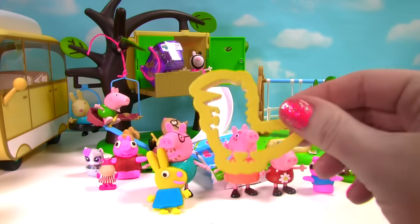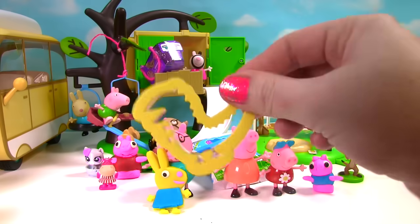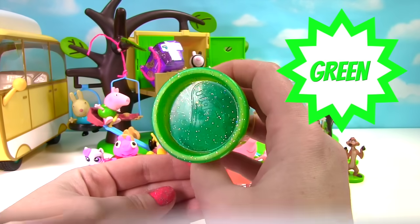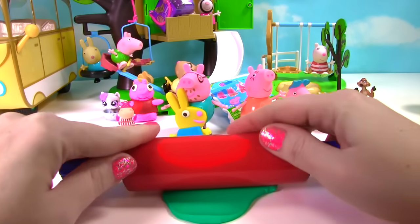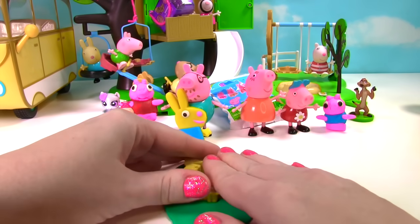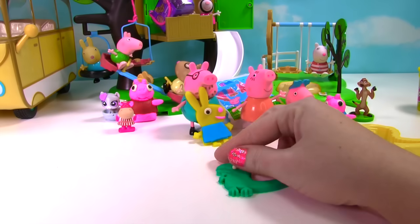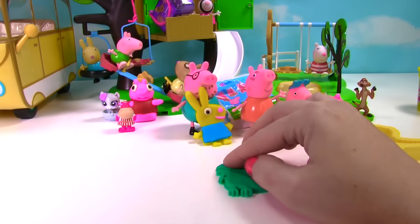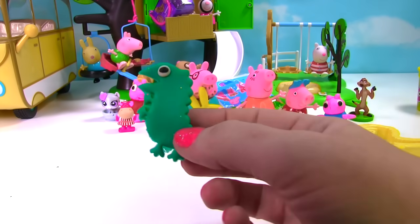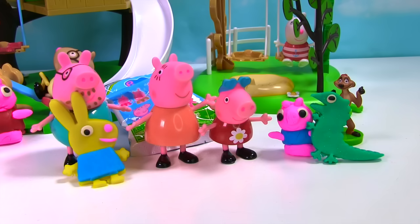Our last cookie cutter is the dinosaur. We don't have green softy dough, so I'm going to use play-doh. I have very special green sparkly play-doh. Let's roll this play-doh and put our dinosaur in there. Time to add an eye to our sparkly green dinosaur. Rawr! Dinosaur! Now little George has a dinosaur that's bigger than he is.